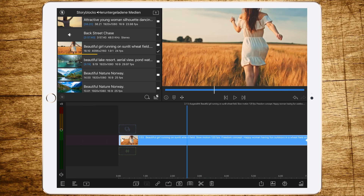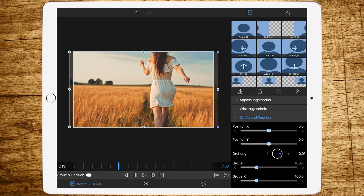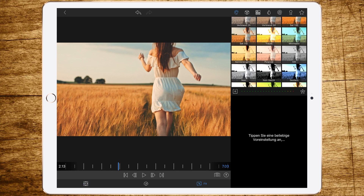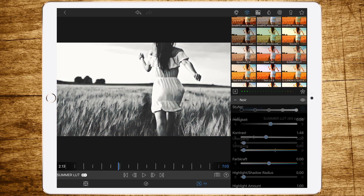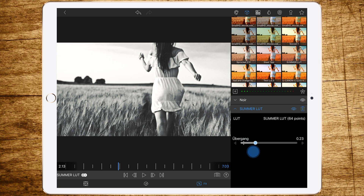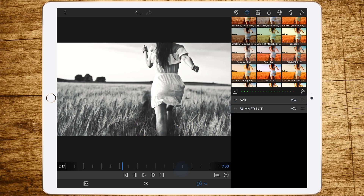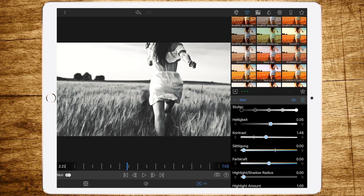The next step is double tapping the clip so you get to the FX layer, go to Color and FX, and select the color preset Noir. Then add maybe a LUT so you get a more contrasty image in the black and white, and improved color in the saturated part of the clip. As you can see, there's a big difference between the one with LUT and the one without LUT.